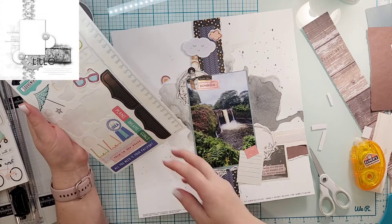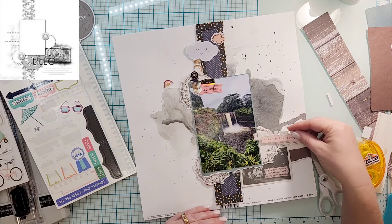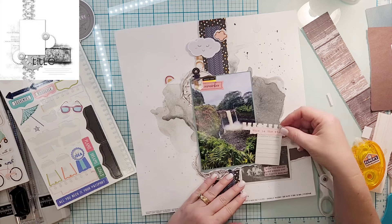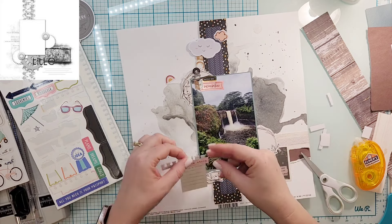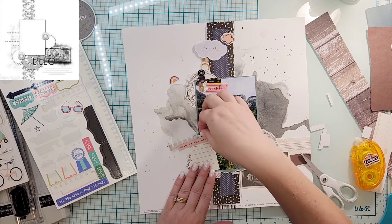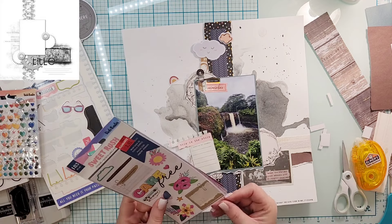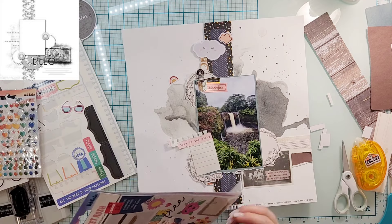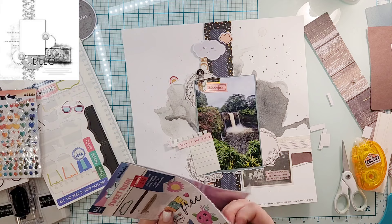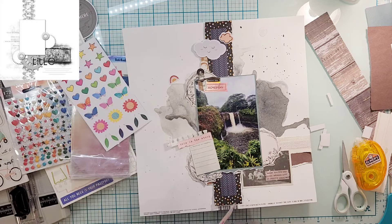I'm going to create a little cluster on the top even though it doesn't show that in the sketch. I guess it's the visual triangle — I wasn't necessarily trying to do that on purpose, but our eyes are drawn to that so we tend to do it without thinking sometimes. So I'm creating a little cluster at the top that says 'remember,' 'hello you,' and 'this.' I added a couple of clouds, and then to the top of the journaling block I added a piece that says 'this is the story.'